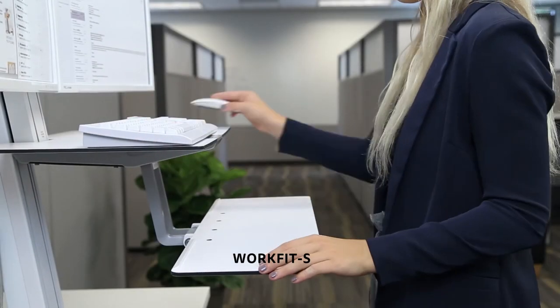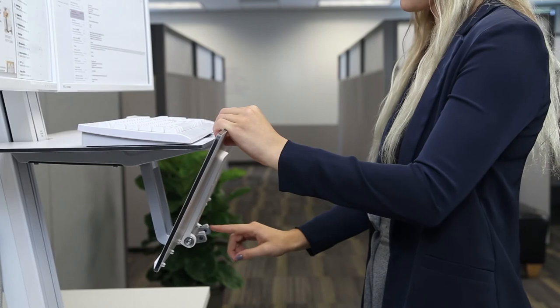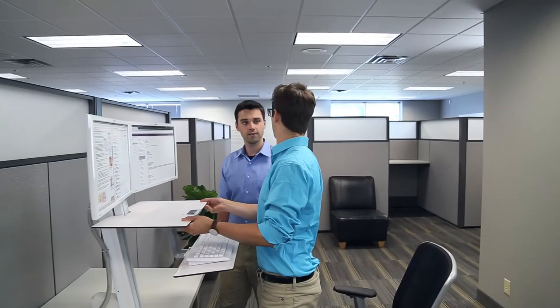Finally, if possible, tilt the keyboard or keyboard tray so the rear of the keyboard slopes downward at a 5-degree angle to help prevent hand and wrist discomfort during keying. How you approach wellness at the workplace may look different each day.